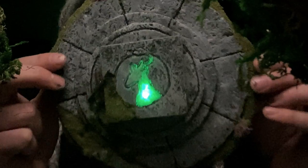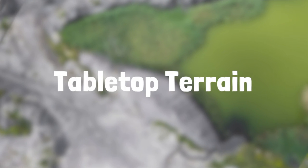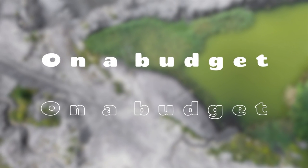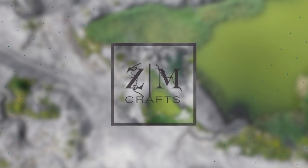Hey guys, welcome to Zane Morgan Crafts. This is Cheryl, I'm Zane Morgan, and I'm going to show you how to make a druidic altar. All right guys, before I start the video I just wanted to say thank you.